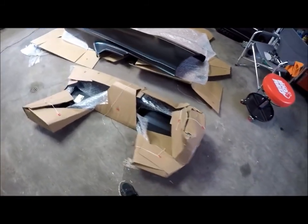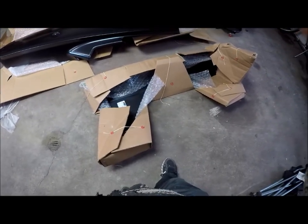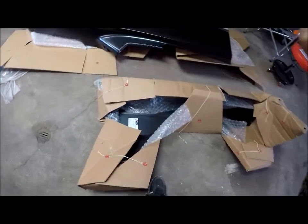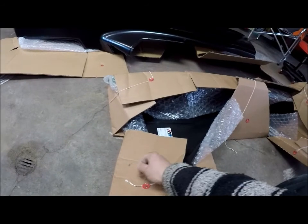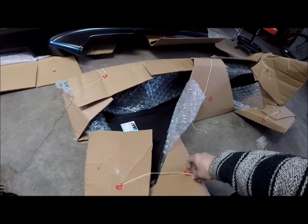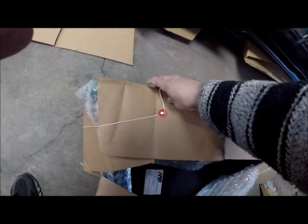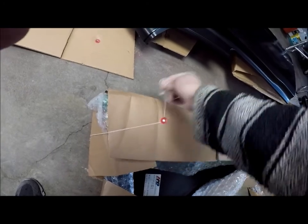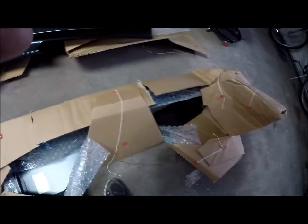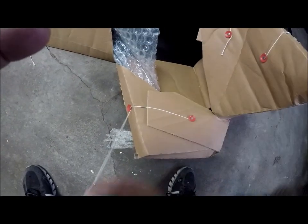Here is the left fender. The first time I ordered, it came in a full size box — that fender was very well protected. This one came wrapped like the quarter panel, so we'll see. I personally prefer the full box; it makes you feel like the thing's pretty well protected. But the quarter panel managed to survive, so I'm sure the fender will too.